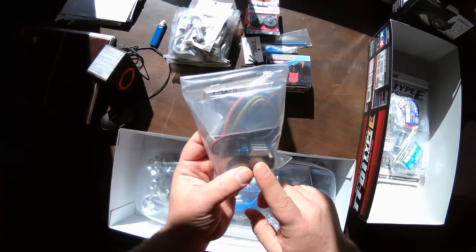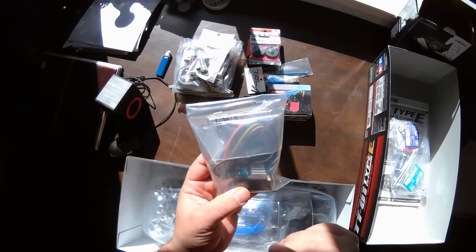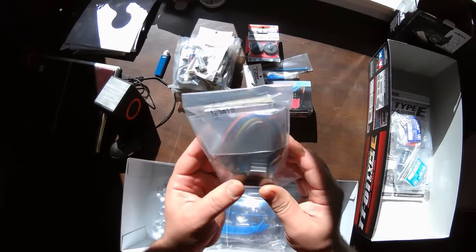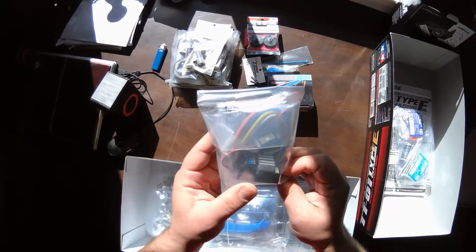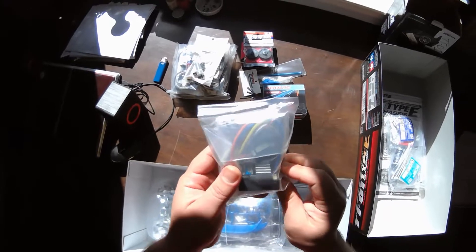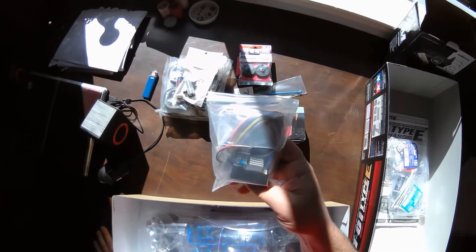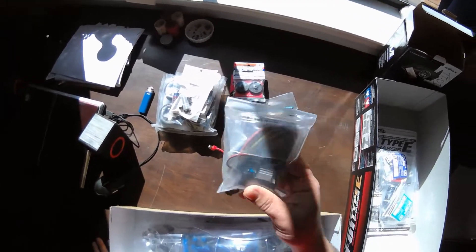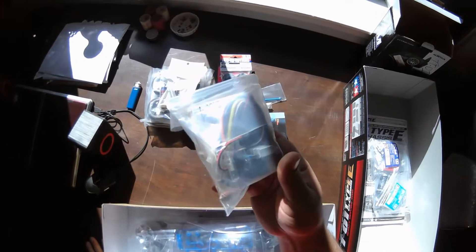The low voltage cutoff is set for LiFe batteries, so just keep an eye on your batteries if you're running this ESC on LiPo. Tamiya has brought out a new version called the TBLE04S with different low voltage settings. I believe this one is 70 amp and the new one is around 80 amp — I know this one is over 60 amps.